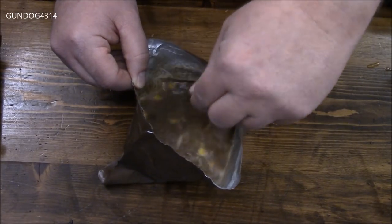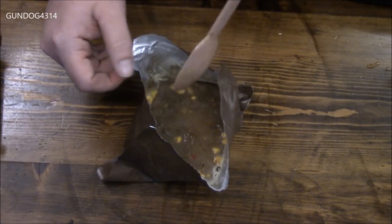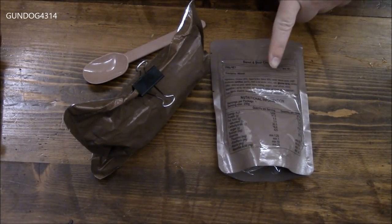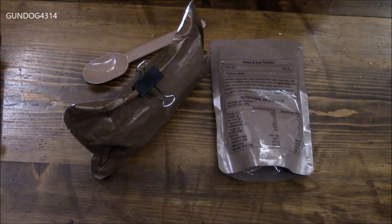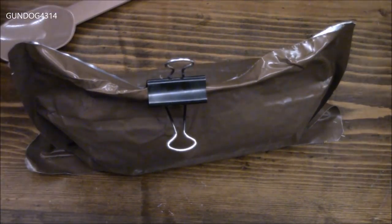Like the directions say, about 15 to 20 minutes, and we'll give this a stir about every five minutes. Just to give some comparisons — this ration weighs 250 grams, which is about 8.4 ounces. When it was dry it weighed 130 grams, and now that we've added all that water — 350 milliliters — it is 15.8 ounces or 468 grams.